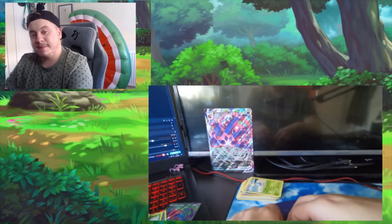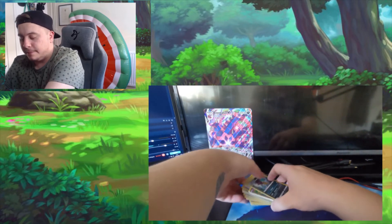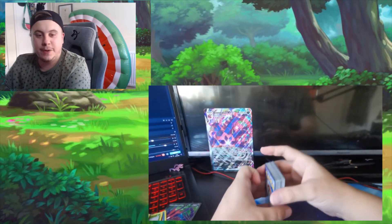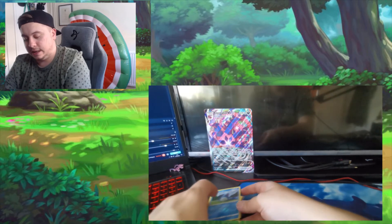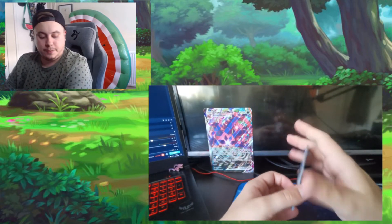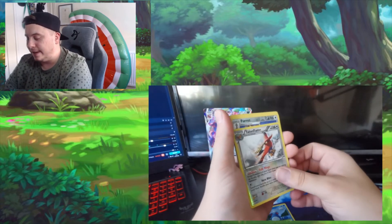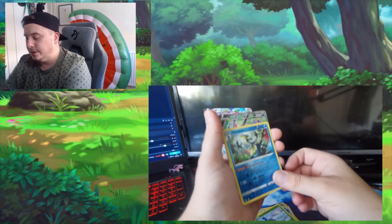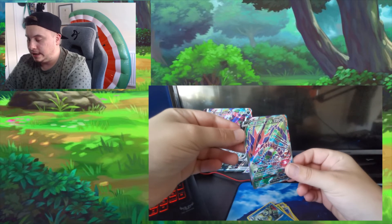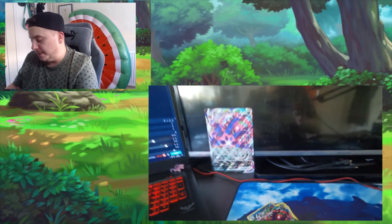Nothing massively special in those five packs — a little bit disappointing. But for the cards you do get with the actual set, you know, it sort of makes up for it. So let me just show you what we pulled again: reverse holo mawile, reverse holo talonflame, reverse holo ferroseed, reverse holo karrablast, reverse holo inteleon, the Eternatus V card, the Eternatus VMAX card, and obviously the Eternatus VMAX larger card in the background.